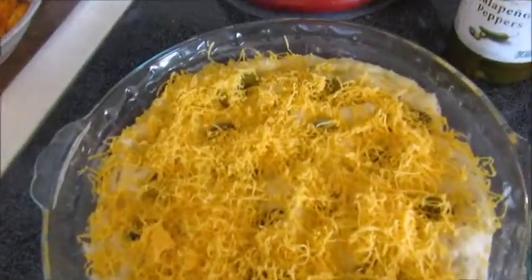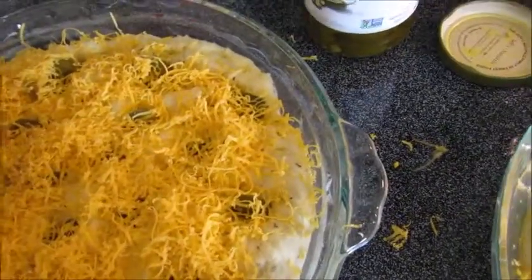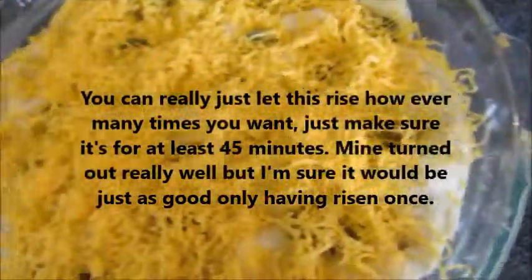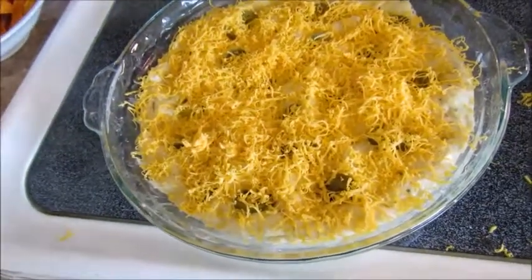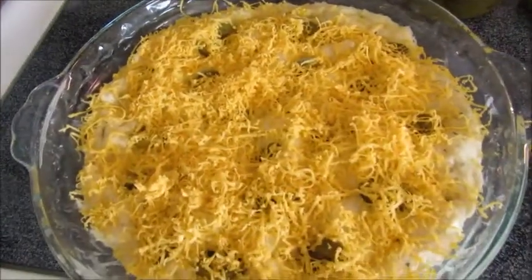I kind of realized why the original recipe only rose the dough once — already in the trays, with all the toppings on. I'm going to let these rise for a third time. You don't have to do this — you can just rise it once. Roll out the dough, knead it a little bit, put it in the pan, and let it rise once. I'm not sure how mine is going to turn out, but I'm still going to share this recipe because the bread will probably be good.